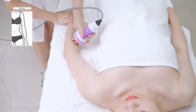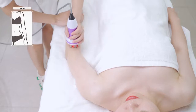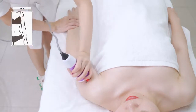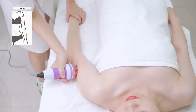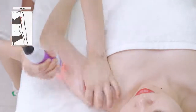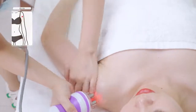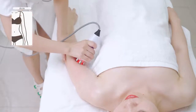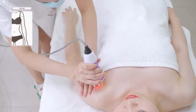Trace three channels on the lower arm to the armpit three times. Trace three channels on the upper arm to the armpit three times. Combine with the hand and trace three channels on the lower arm to the armpit three times.